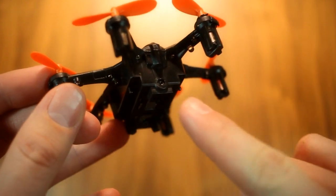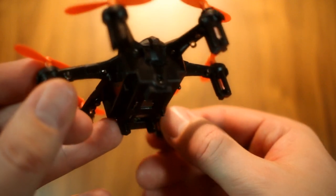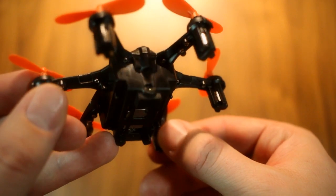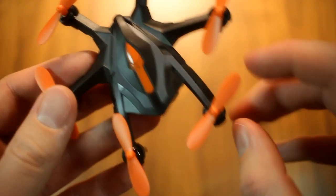The i6s has an integrated camera and it's a 2 megapixel one at that. Given the price point and overall size of the aircraft, this is pretty respectable. I'll discuss the actual performance of the camera along with sample footage in the flight test portion of the review.